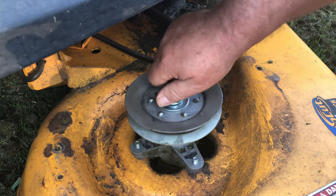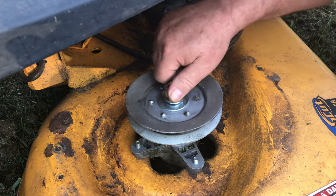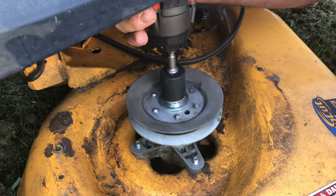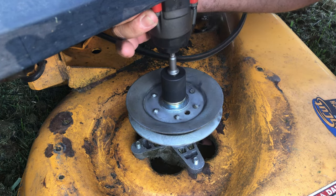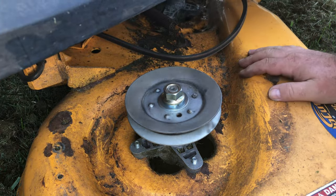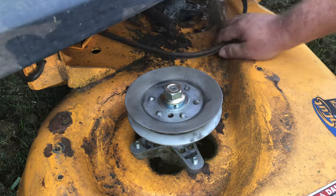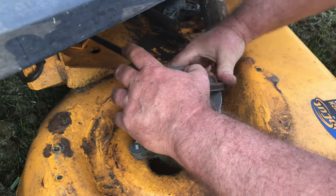That shaft is not threaded all the way down to where the top of the pulley sits. So you can have that nut torqued to maximum torque and that pulley can still strip out. What this does is let the lock washer and the flat washer grab on top and hold that pulley in place so it won't come loose while you're mowing.